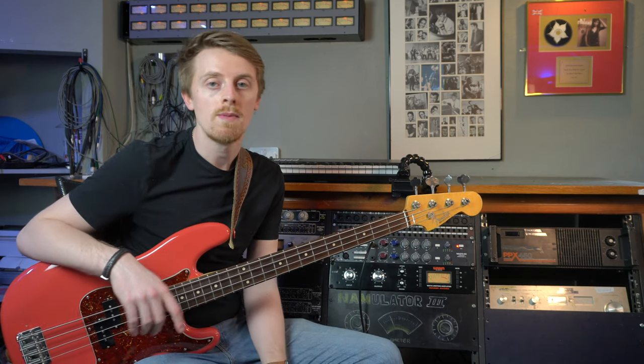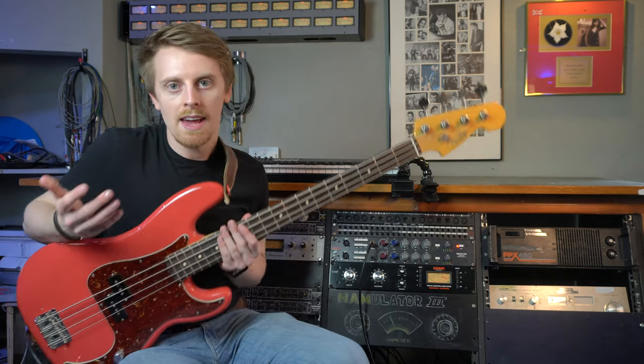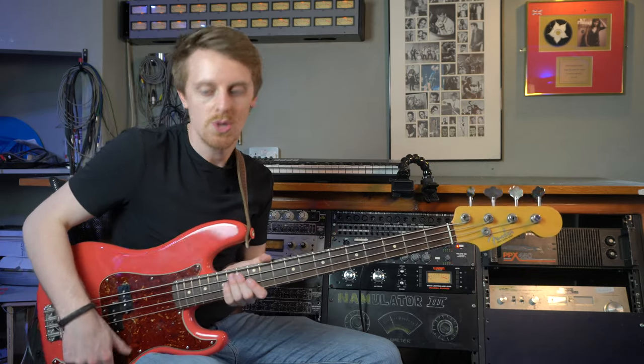Maybe even make you consider whether you want to buy one for your own recording at home, or maybe even put in a rack. You could use one of these live, you could use it as your sole preamp, it could be your amplifier tied to a power amp - so many options for this kind of thing. It's just a great, classic sound and I think it's worthy of doing a video.